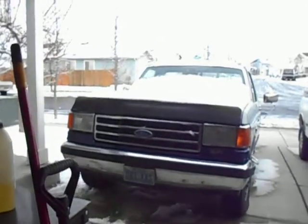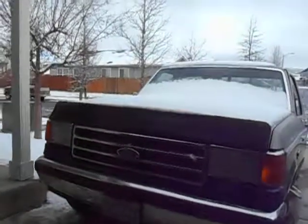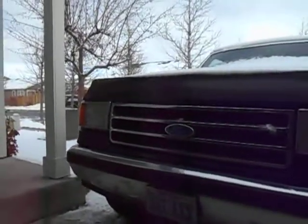The '89 Ford F-150 starts every time. Can't beat that.